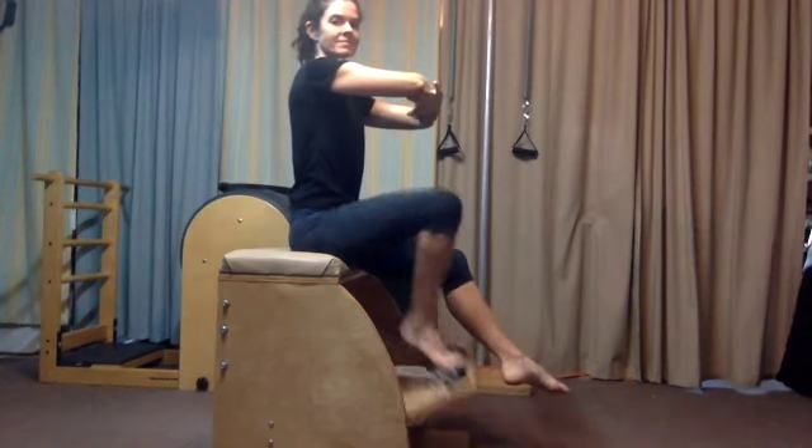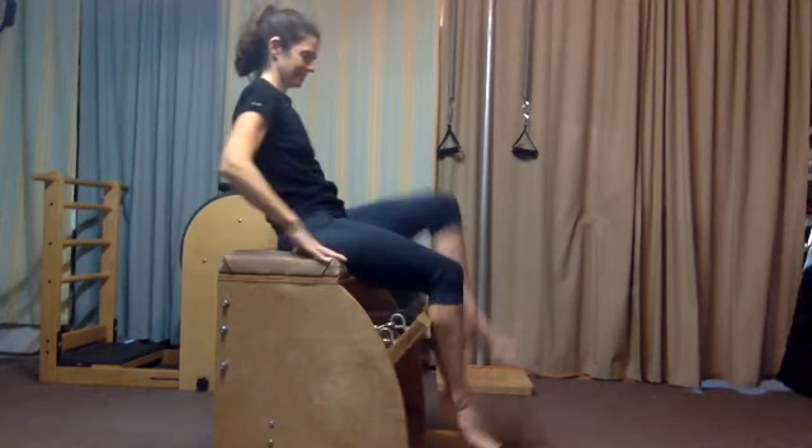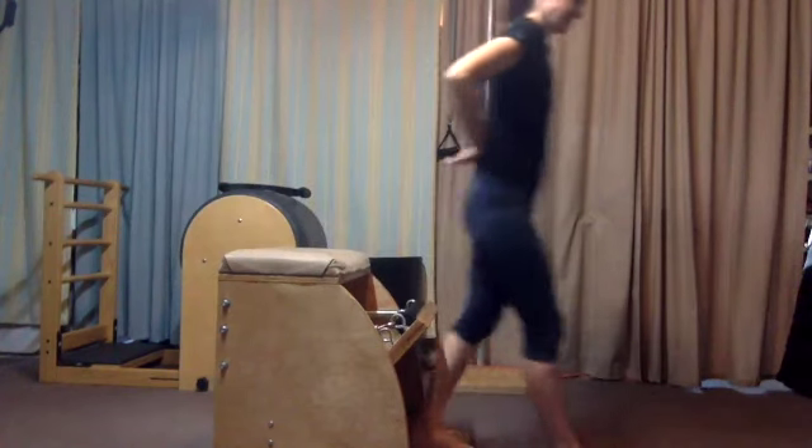Switch sides. If one side feels a little stronger than the other, go to the less strong side and do one more repetition or one more set as you pause the video.